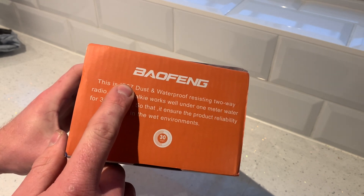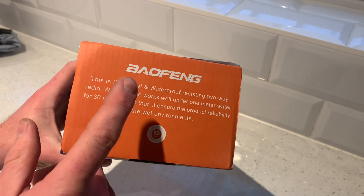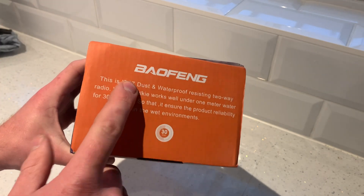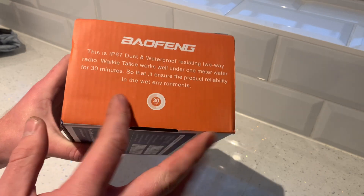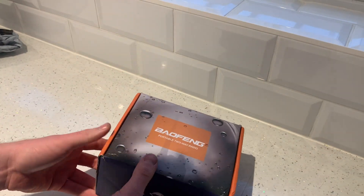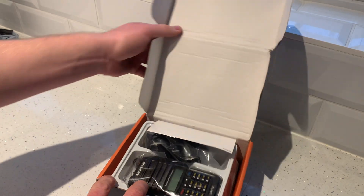The seven on the IP rating goes from one to eight — one meaning it can't withstand any water whatsoever, and eight meaning it can be submerged for as long as you like. Seven means you can submerge it, but only up to a metre for about 30 minutes. But quite frankly, that's all we're going to need it for. At £23.99, you can't really go wrong with this.